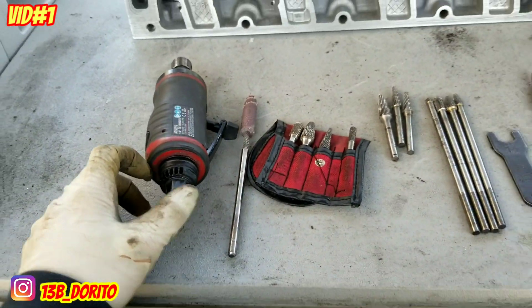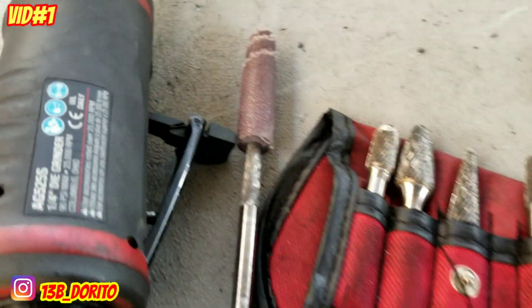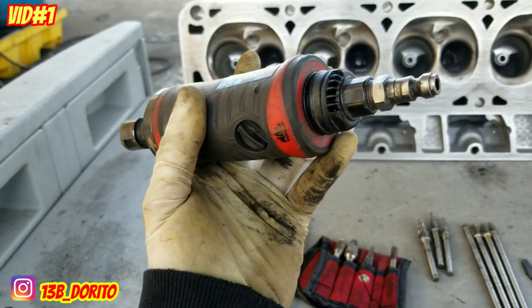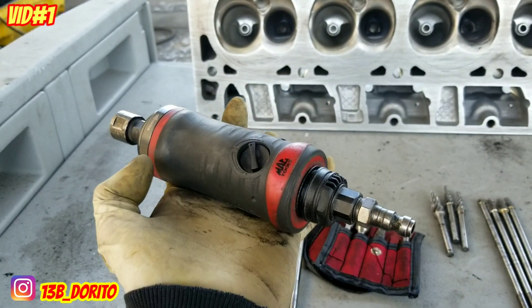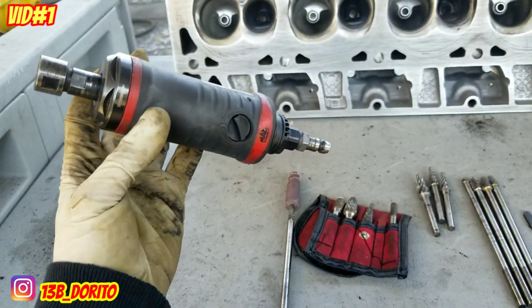First up, we're going to talk about the tools you need and the little tips and tricks you can use. To start, you're going to need one of these — an air die grinder. Any brand, don't worry about it, just make sure it has a top of 15 or 20,000 RPM and you're good to go.